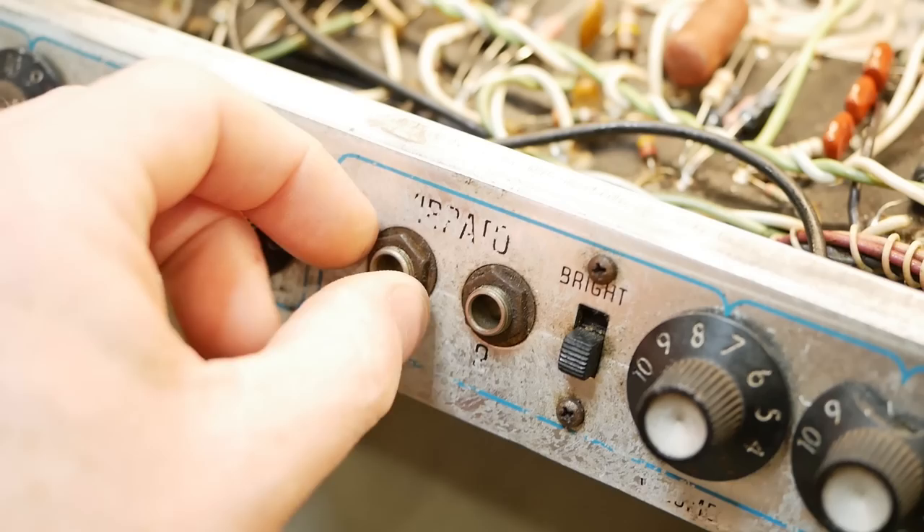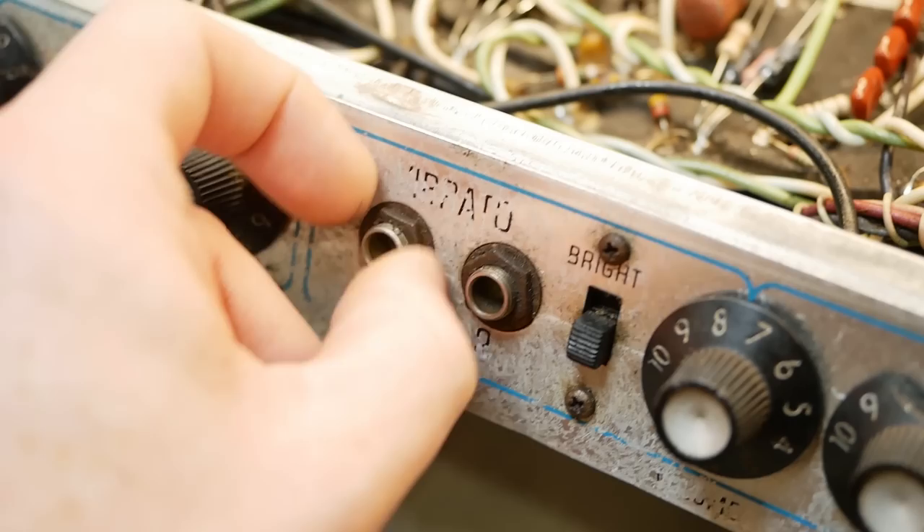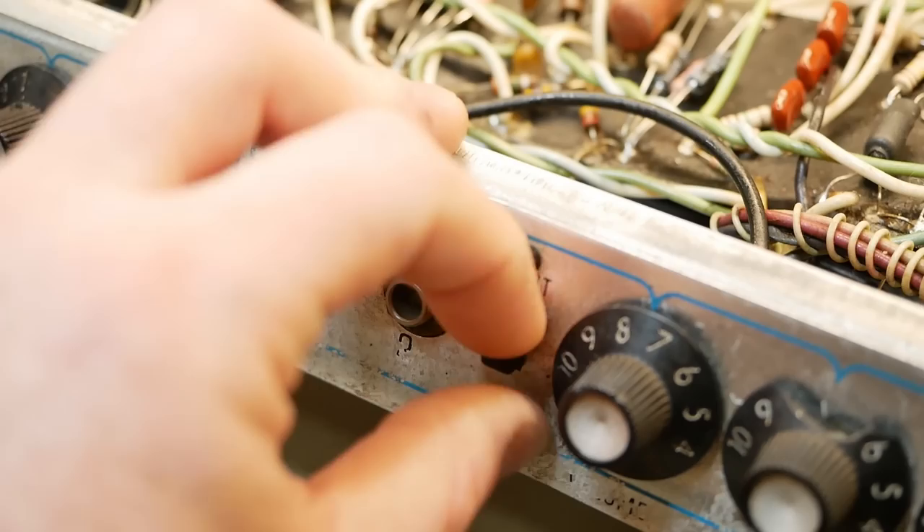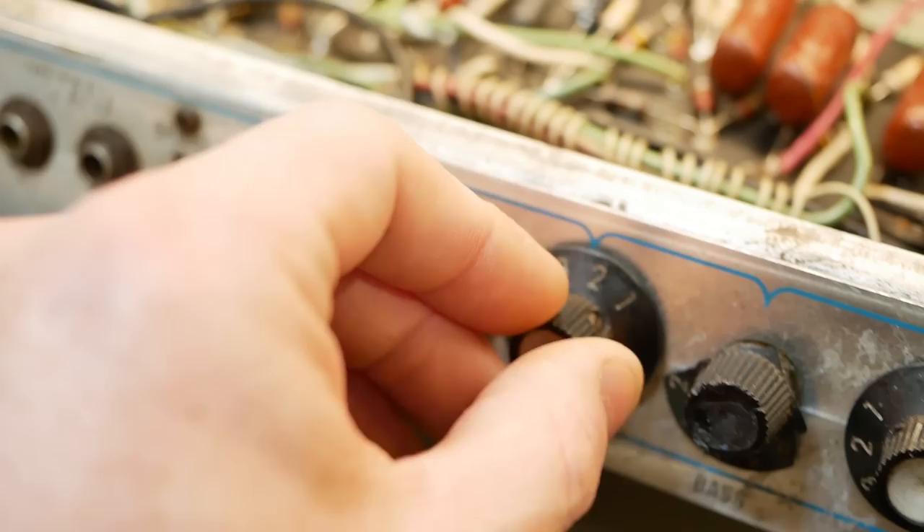Those nuts are just finger tight, so that's not offering good grounding to the chassis. The jacks are beyond it — I think we're going to be replacing them. All their plating's worn off and they're just rusty as hell. The switches are still moving, but I've got a feeling there's going to be a lot of intermittency in the controls. We'll get into the amp in a minute — first I'll show you the cabinet.